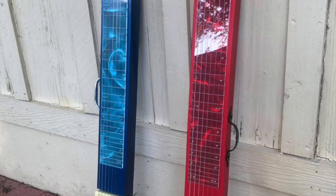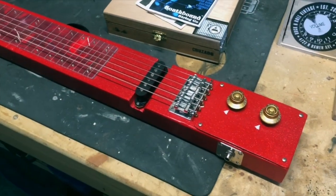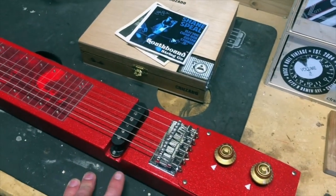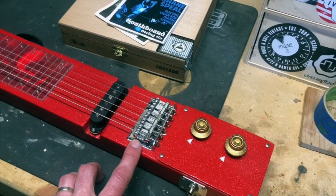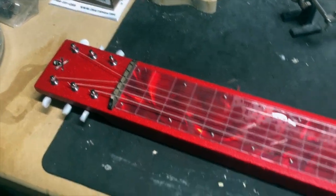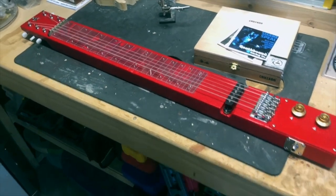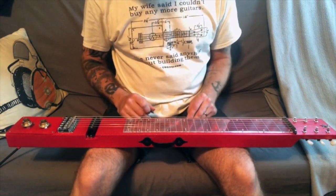So here we have it — my second lap steel, the sparkle red, whereas the other one is sparkle blue. This one's got the Strat pickup, the other one has the P90. This one's got volume and tone pots, the other one only had a volume pot. This one's got the fixed bridge, the other had the through-body bridge. This one has open gear tuners, the other had sealed gear tuners. But basically the same design — let's do a little sound sample and see what she sounds like.